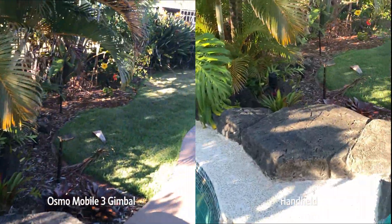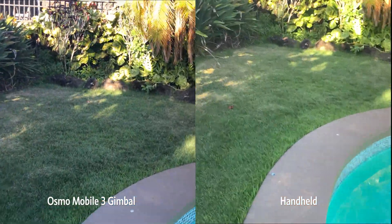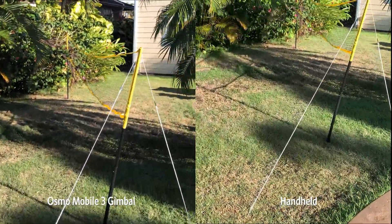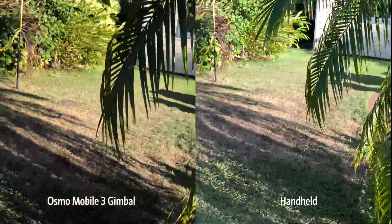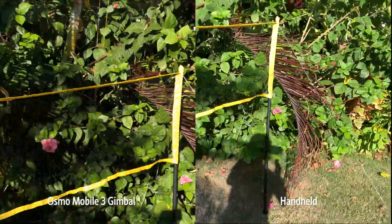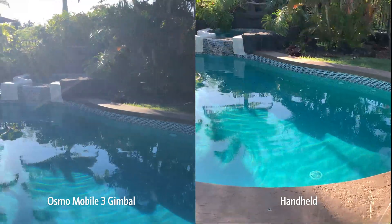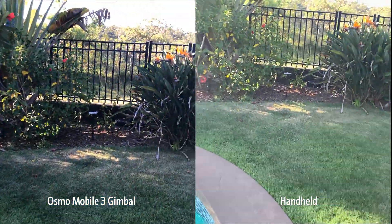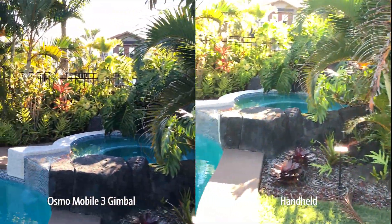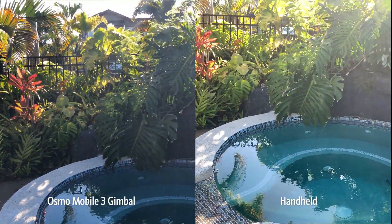We go across, jump down from the top of the spa, duck underneath some leaves, pan around back, and end back where we started. I did a little run around and I'm going to end the video here and compare how that looks.